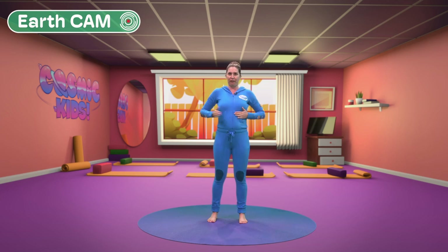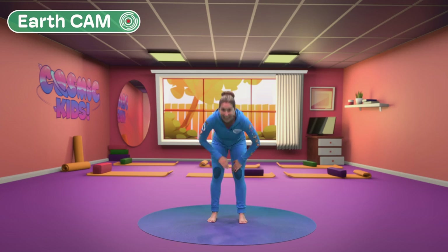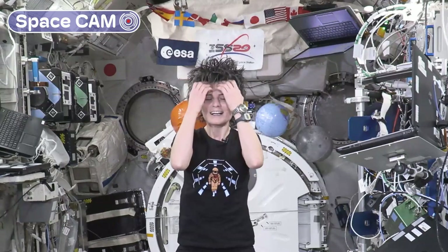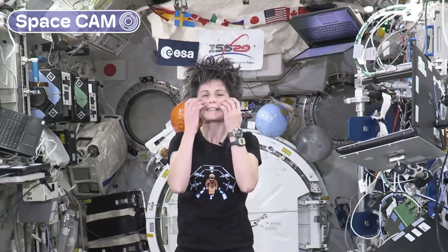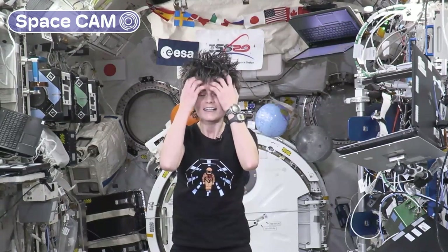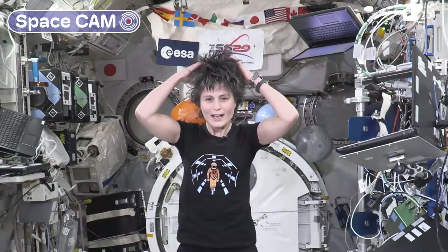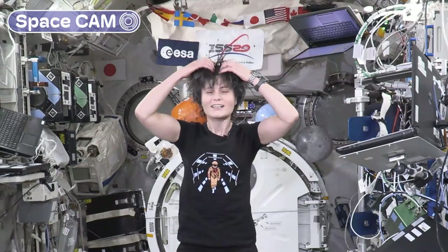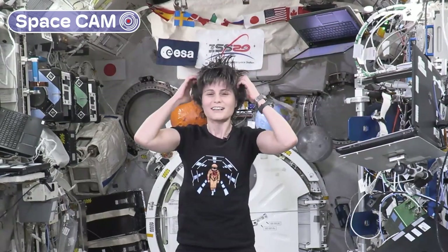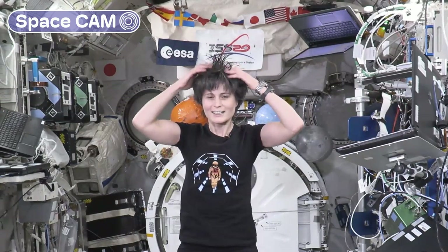Well done everyone! We feel very awake on the inside. Awakening all those little muscles — on your face, like spiders, and up on your head. This feels really good.